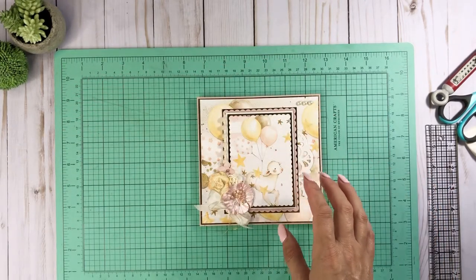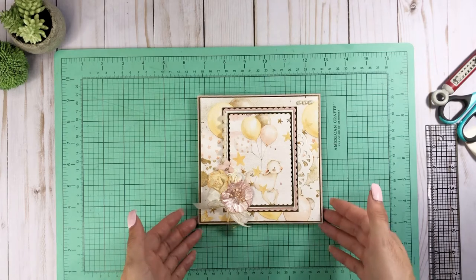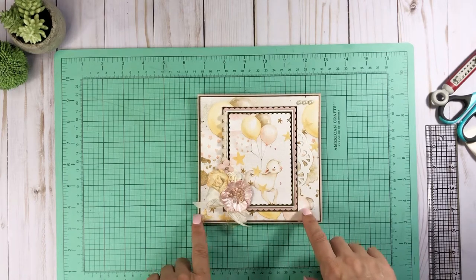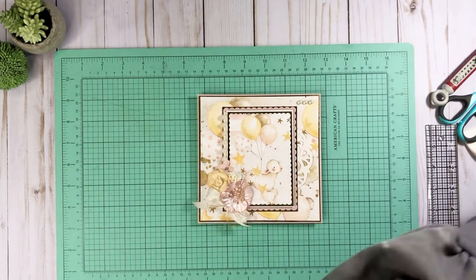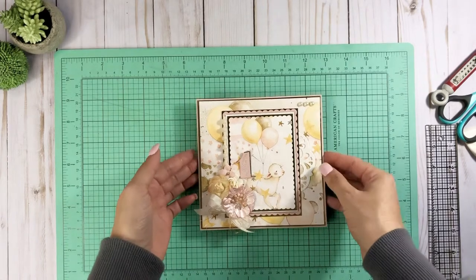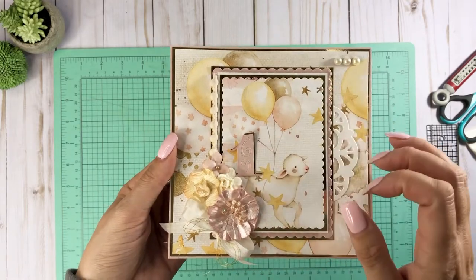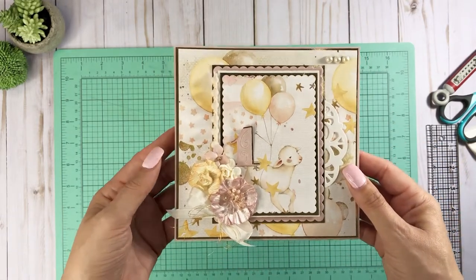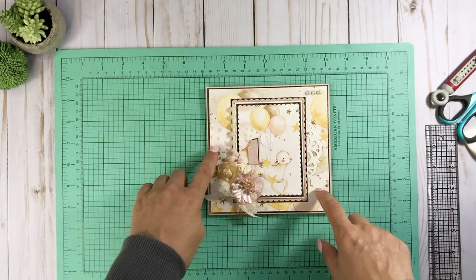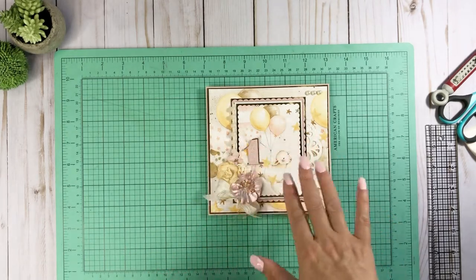So let's go ahead and start. This is a 6x6 pop-up easel card. I used the baby girl version, but it could either be a baby girl project or you can turn it into like a birthday card. I just did some layering with the numbers — I have a numbers die that I use. Everything else is the B side, which is this pink gold palette.